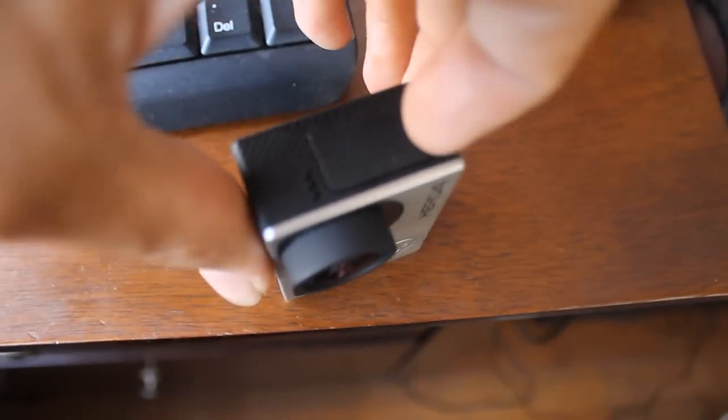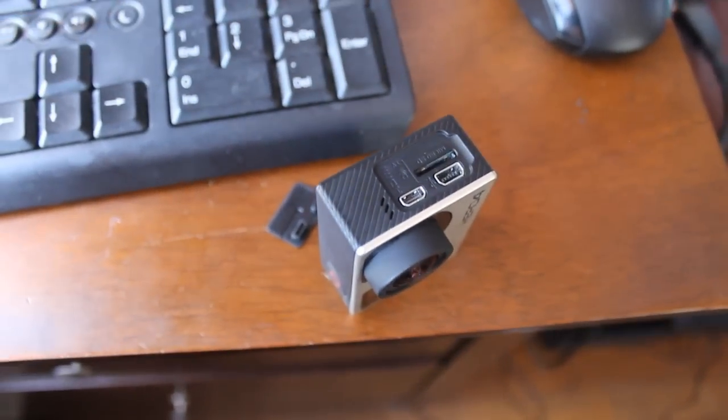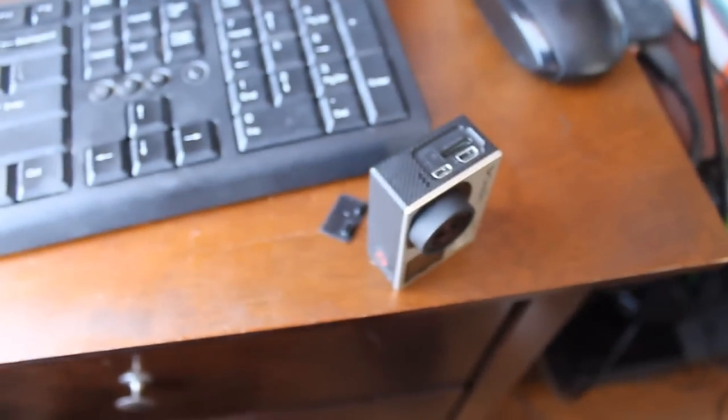So basically all you got to do is pop up this little thing right here gently, without breaking your camera obviously. You get to the insides and then you have your two ports right there. All you got to do is get the standard cable that came with your GoPro, and you have two options.